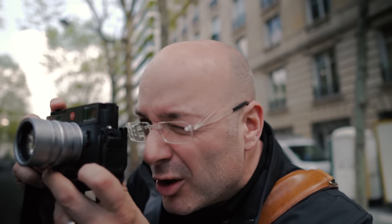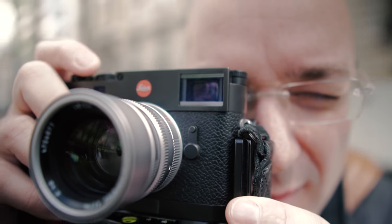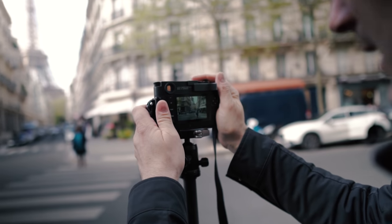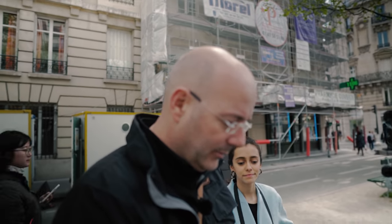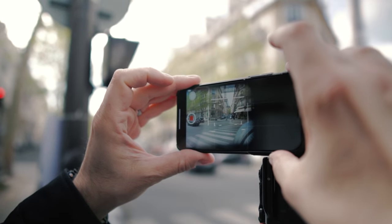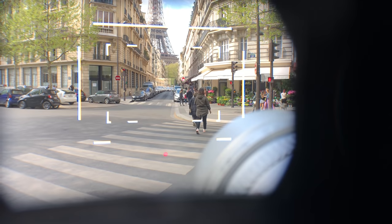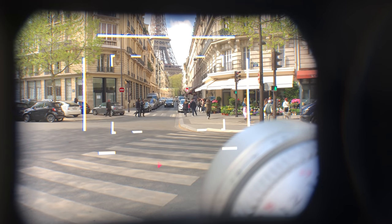I'm going to set the ISO to 200, level my shot using the Leica viewfinder, compose it, and lock the tripod in place. Looking through the viewfinder — it's recording. You see a little arrow telling you which way to turn, and you can see the frame lines of the 50mm lens. I'm exposing and you can see the little arrow; by moving my shutter speed I can move that arrow.